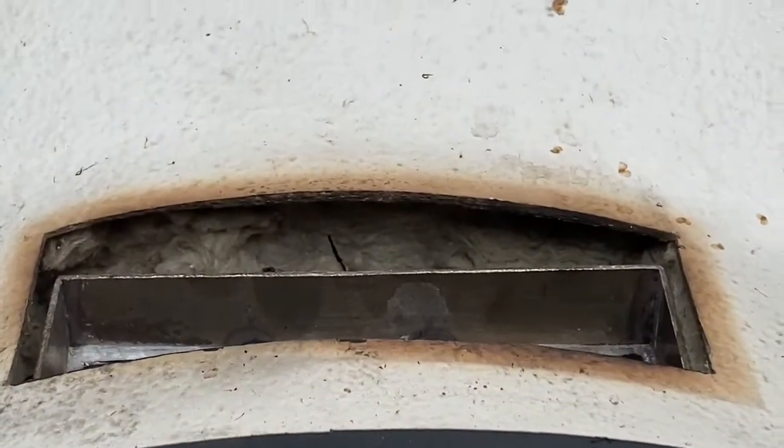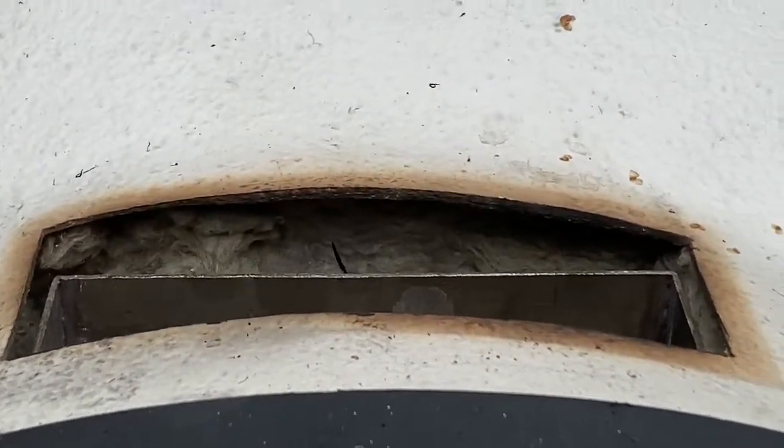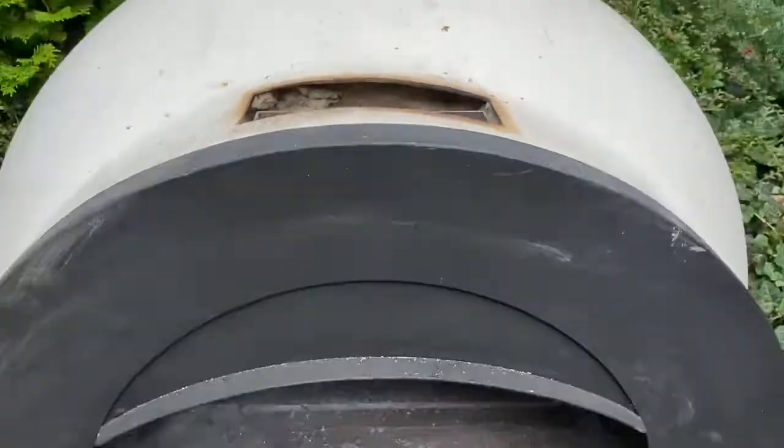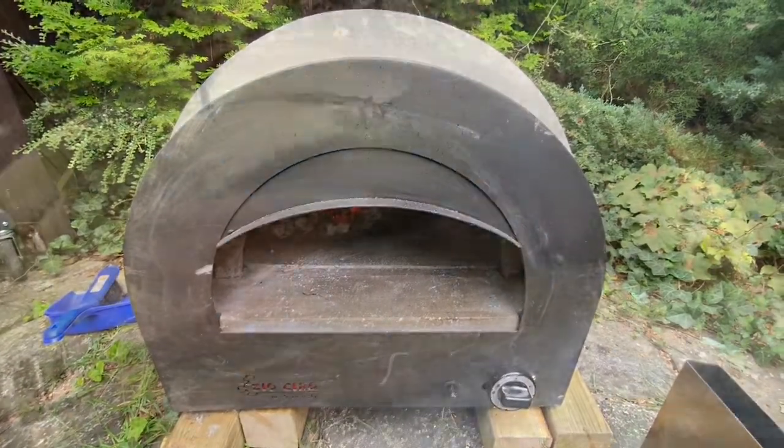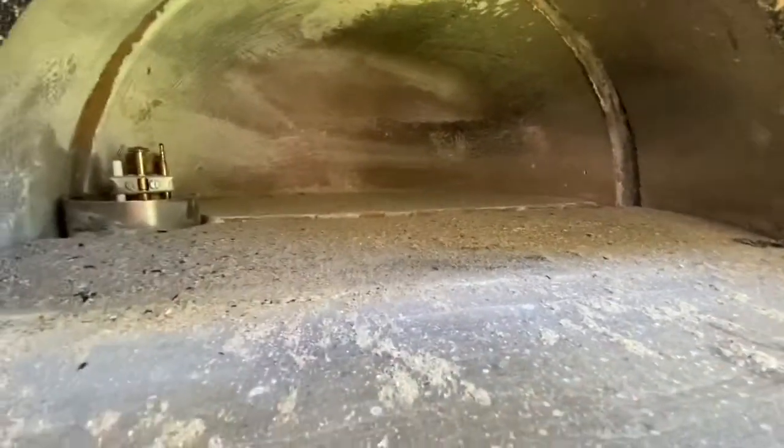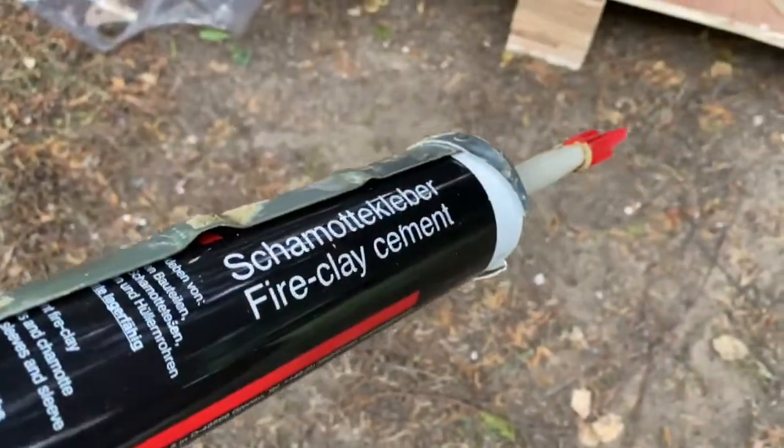You cannot quite dismantle this thing since the parts are quite fixed together, and you'd have to renew the insulation, the front, and the bottom parts. So I had to find a solution to get it done from the inside. The main damage was in the dome and on the bottom parts.